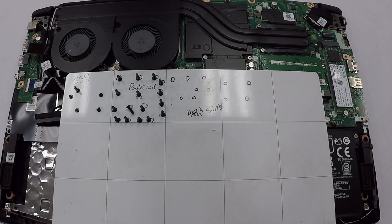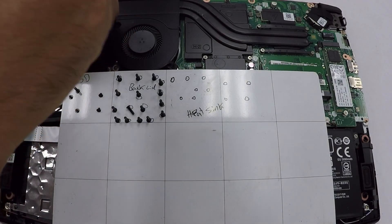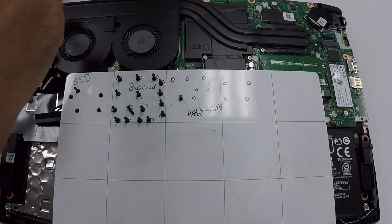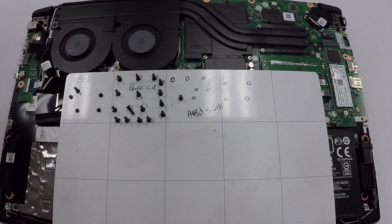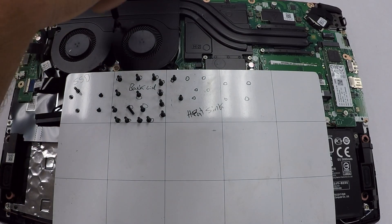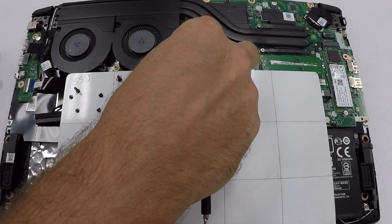Next, you're going to remove the 11 screws that hold the heat sink in place. There are four screws on the left and seven screws on the right. The four screws on the left are different than the seven screws that hold in the GPU and CPU. Take your screwdriver and remove the fan screws — there's no real need to worry about where you store them since they're all the same screws that hold in the fans.